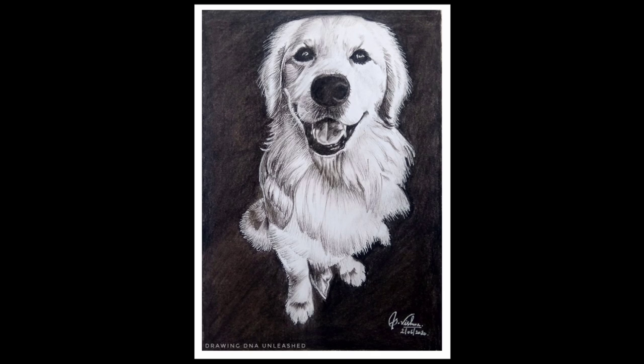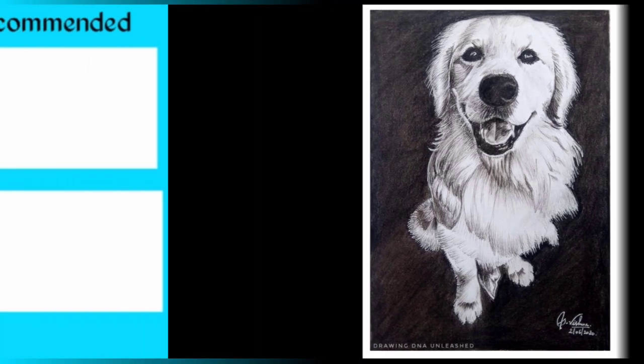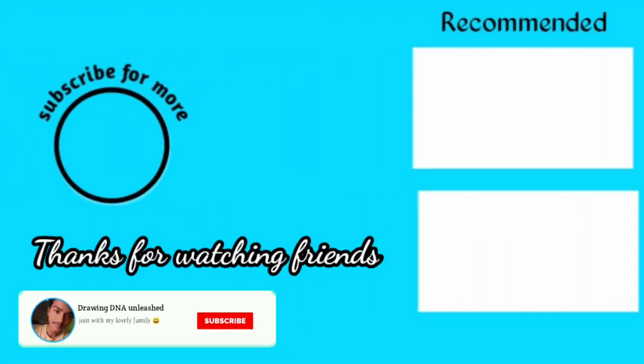That's the way to join my lovely YouTube family, friends. This is how it looks in natural light. Hope you like this video, and if you are new to this channel, please subscribe and join my lovely YouTube family. Bye.